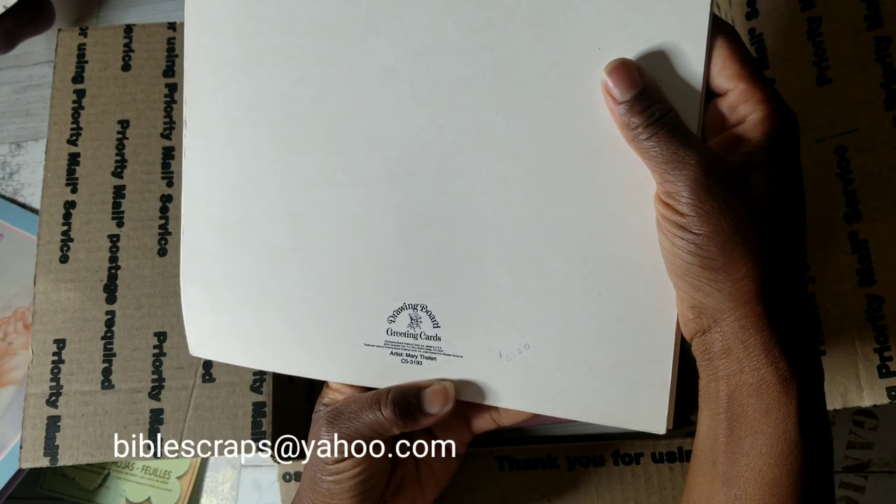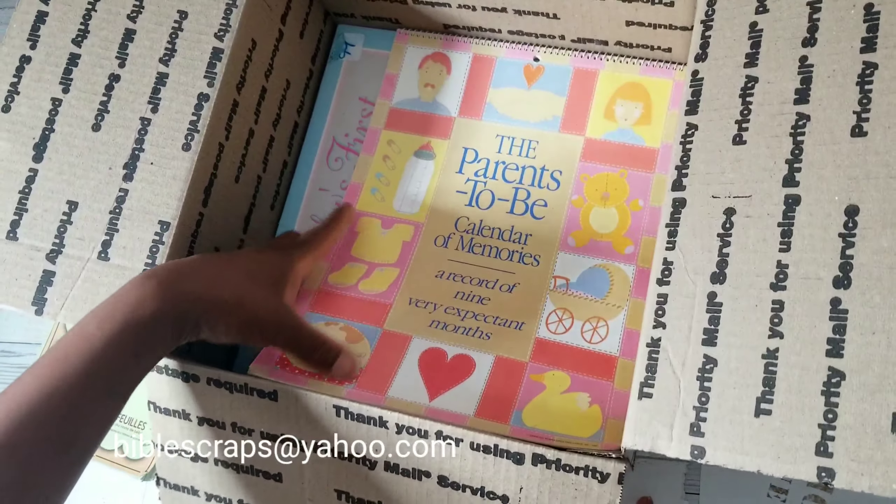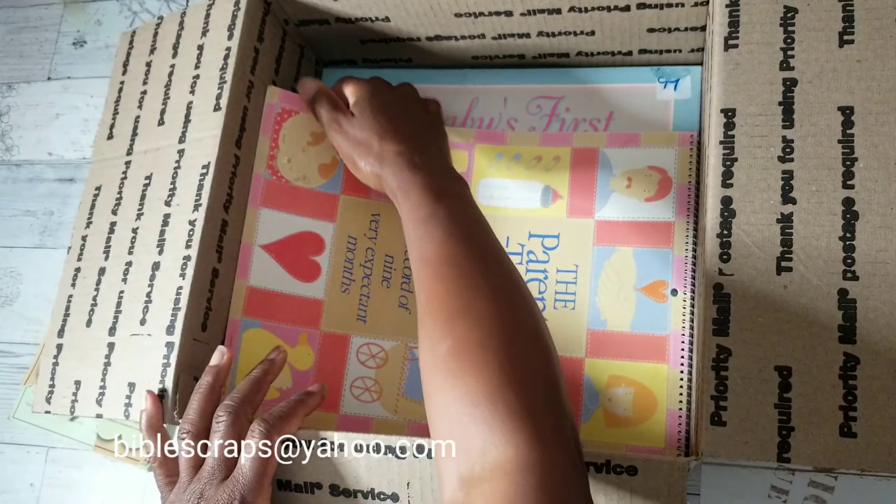So these two Precious Moments books come with this box. The parents-to-be calendar is a record of the mom-to-be. The pages I flipped through don't appear to be used. Mother's weight chart — you could write in the month and the date. This would actually make nice scrapbooking paper; it has a nice heavyweight feel to it.